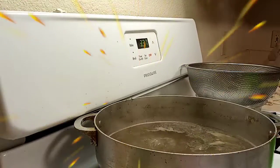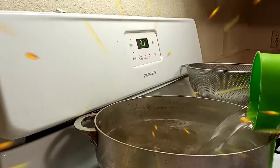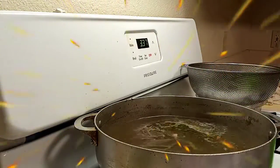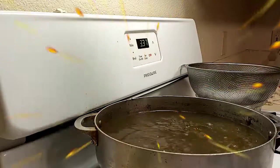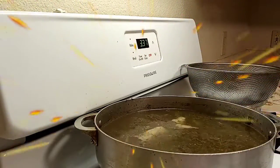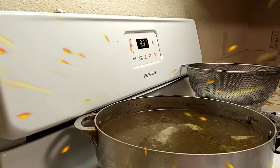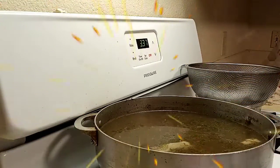My chicken is cooling off. I love a lot of broth in my soup, so I'm going to pour in two cups of water and then re-season it. If you don't want to do this step you don't have to, but I just love a lot of broth.